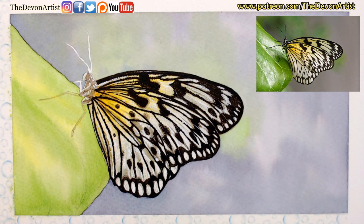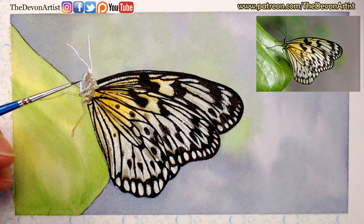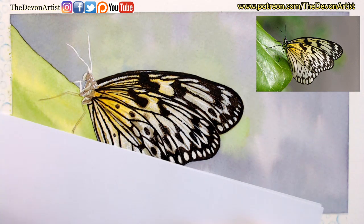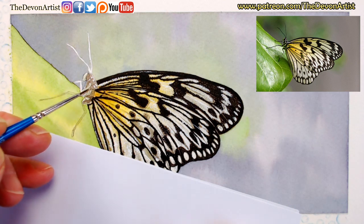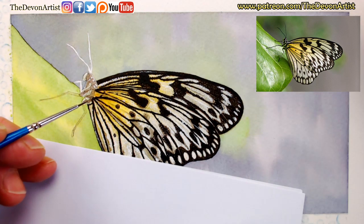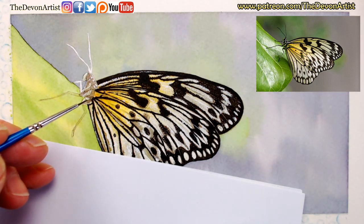Okay hello everybody, just making sure the microphone is working - it is now, it wasn't initially, so do apologize. Today's live session I'm going to be working on the body of this lovely butterfly, trying to see what I've got on the photograph - the body and also all the little finer hairs around there. So stay tuned, I'm going to show you how to add all the finer details on this very nice looking paper kite butterfly, if anybody's interested.